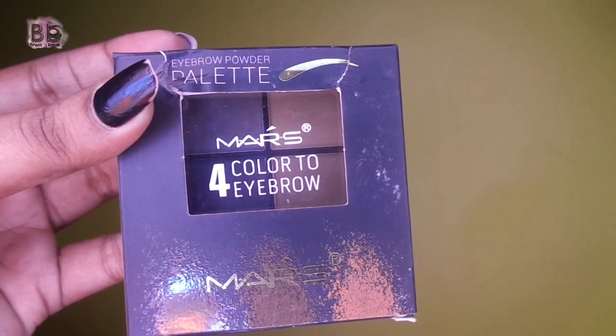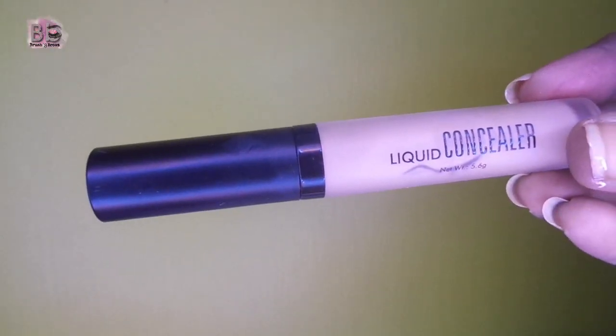After the moisturizer, I am going to define my eyebrows. I am going to use this palette. Remember to fill from the starting point so that it gives a natural look. I will help with a spoolie to apply it on the edges, and we will also apply it on the eyelid — it will help as a primer.